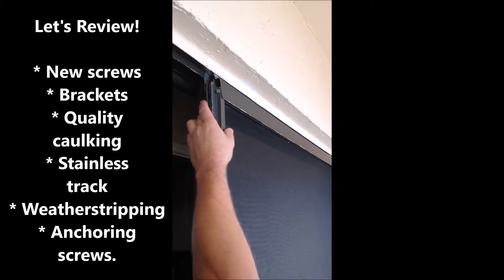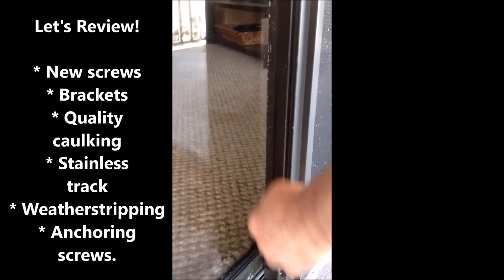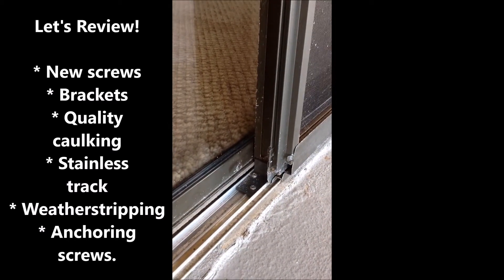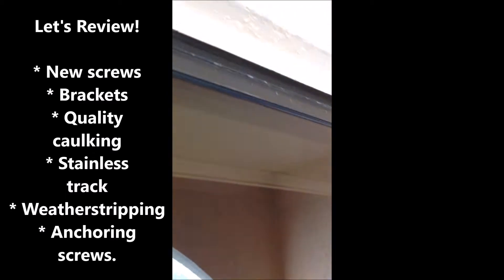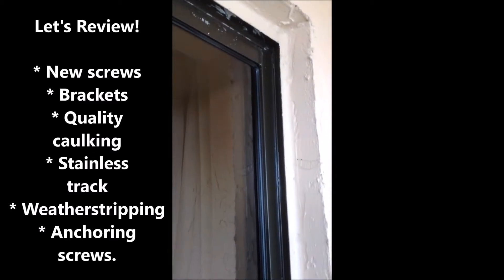All new stainless steel screws on the top, and the bottom is now bracketed so that the fixed panel will stay in place and not move at an angle. It's also caulked all around the seal of the fixed panel so that there will be no more wind intrusion.